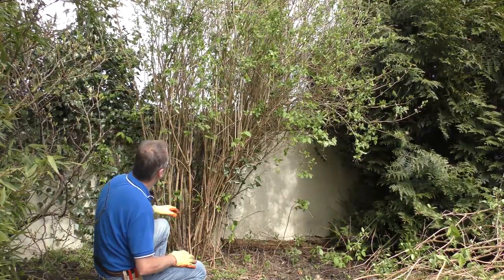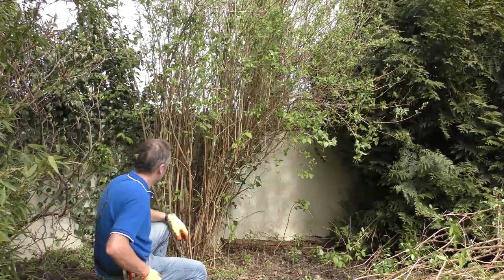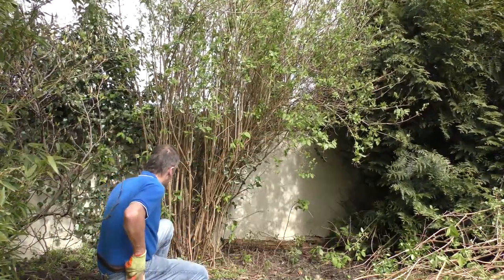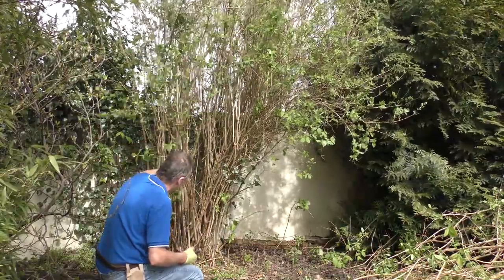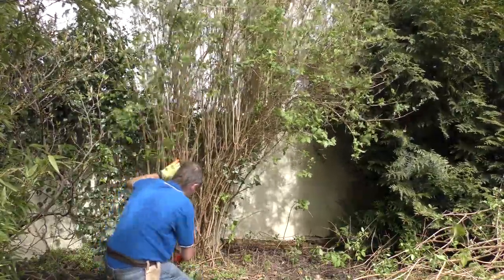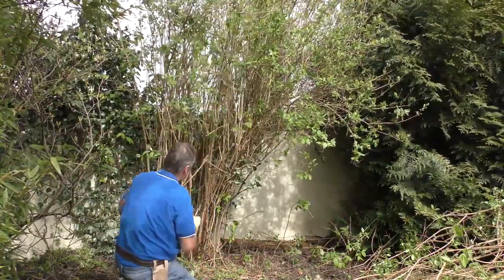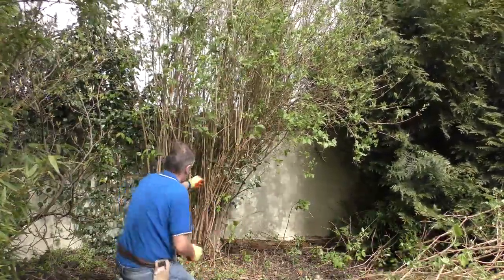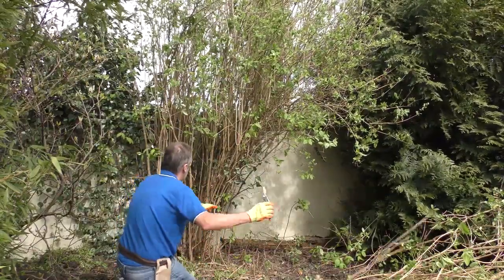Inside this plant, you can see it's still quite top heavy. I've removed a lot of the spindly growth around the base so we can now get the shape of the tree. But there is quite a lot of material to remove to the far right, and there's one or two older shoots still in the middle which are broken off, not good shoots, and they need to be cut away as well.